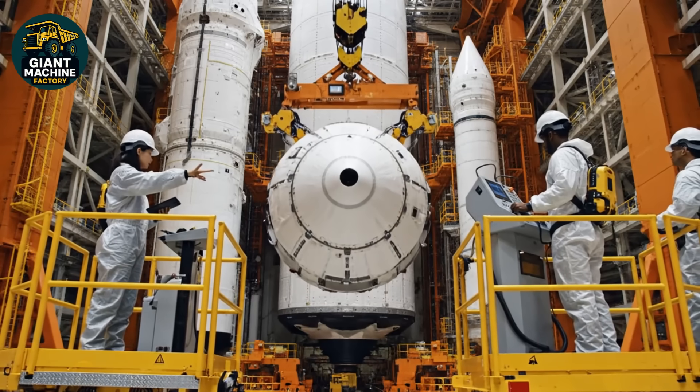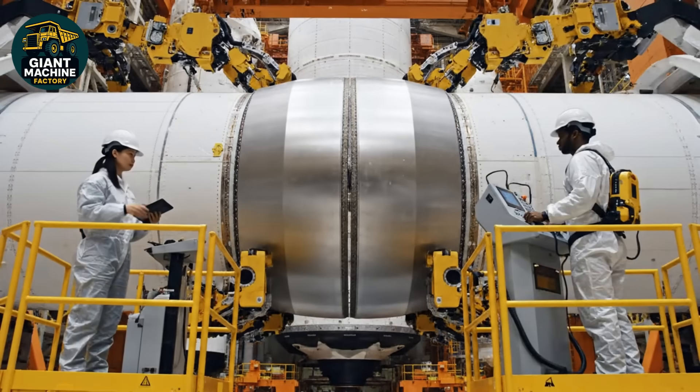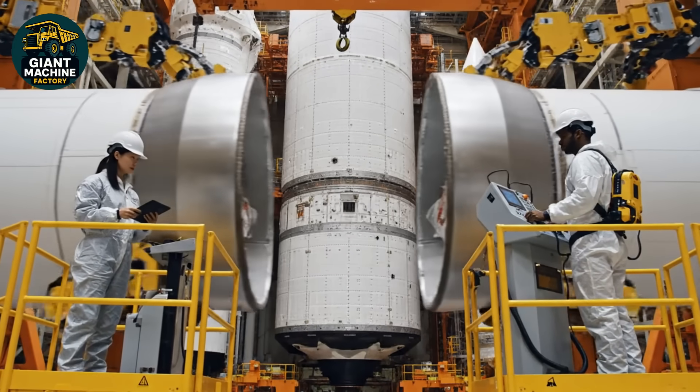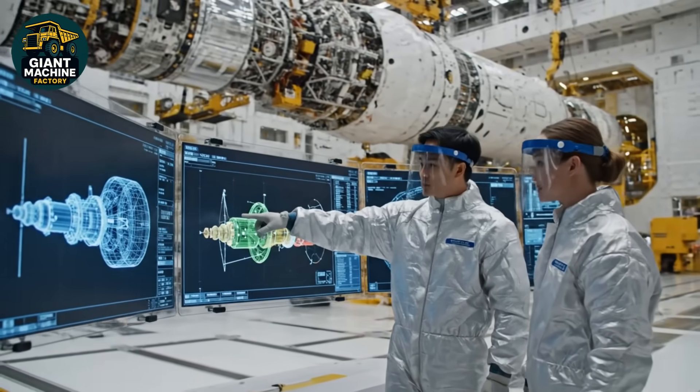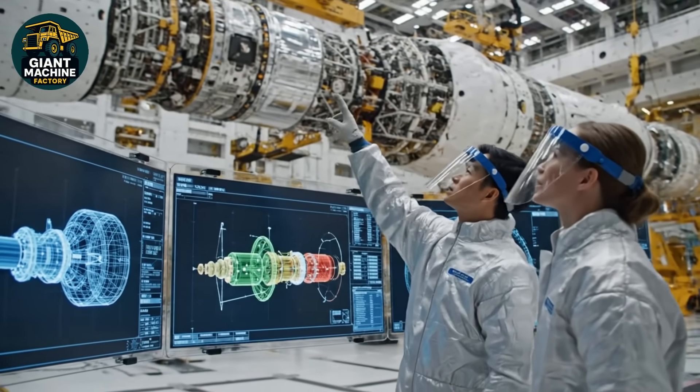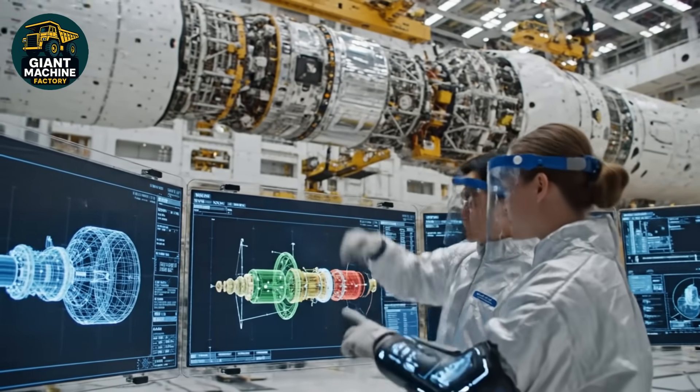Approaching contact point slow and steady. Copy that. Pressurization looks nominal. We have lock confirmation on sequence three. Are the conduit couplings within the green zone? Yes. The thermal readout confirms specifications are met.